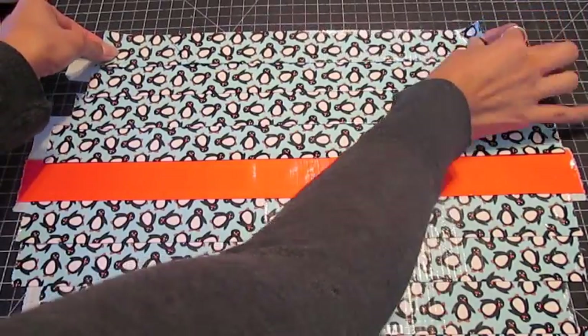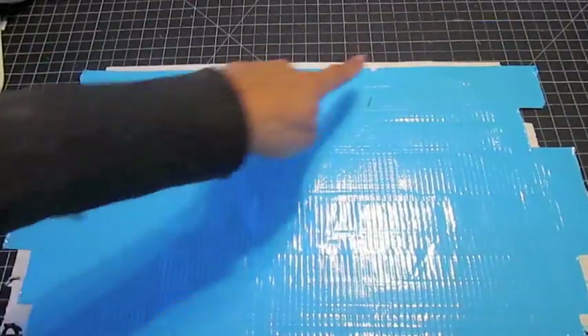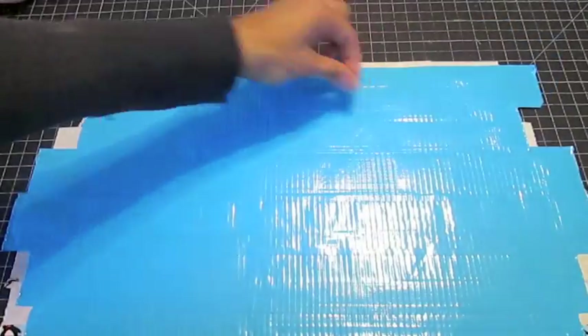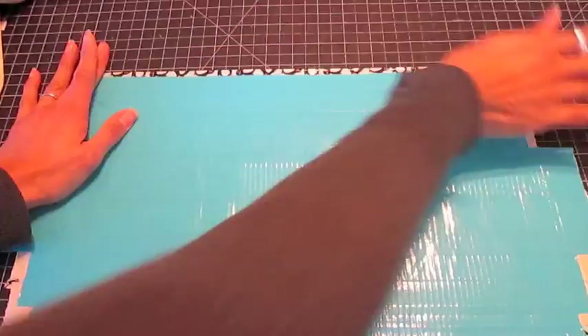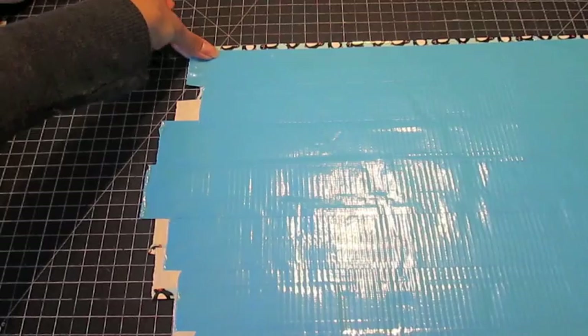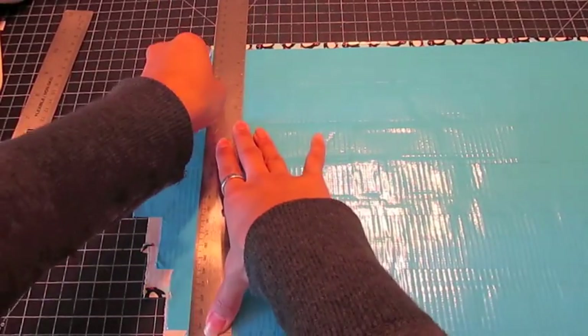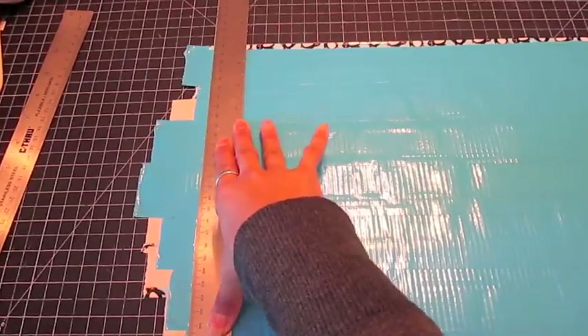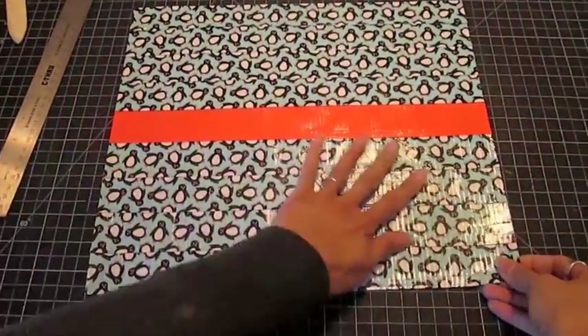Flip over your fabric and fold down any exposed sticky edges. Cut off the ragged edges with a sharp and well-oiled craft knife and a cork-backed metal ruler. You have now finished a pleated duct tape fabric.